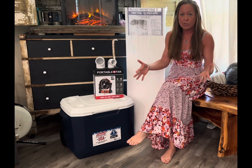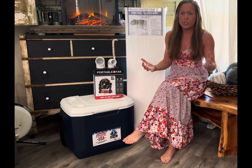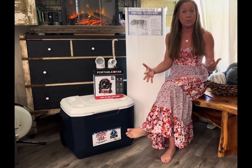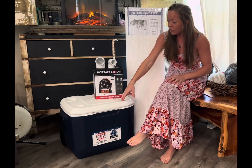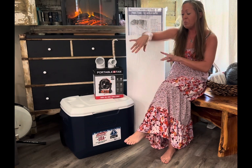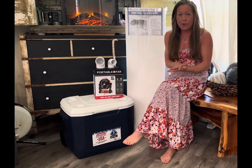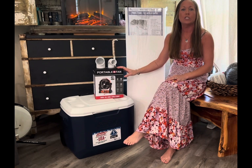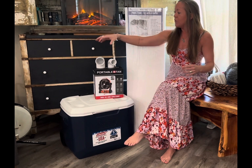I wanted to get one of those cheap styrofoam coolers because I'm probably gonna mess up a lot and didn't want to ruin a perfectly good cooler. But it's January and it was surprisingly hard to find one, so this cooler was on sale at Lowe's for thirty bucks — it's got little handles and wheels, kind of cute. I also needed a battery-operated fan since I don't have power in the tent, so I went with a USB rechargeable one, also around thirty bucks off Amazon.